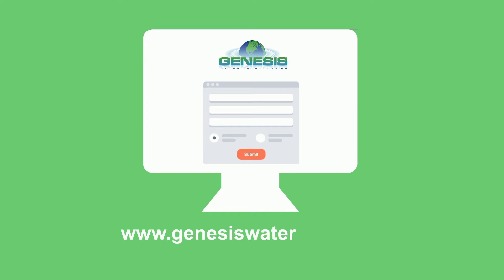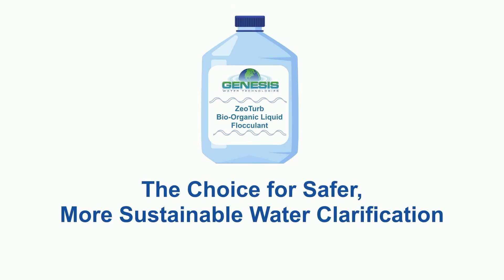To learn more about how Xeoturb can help your operations, fill out the contact form below, or request a consultation. Xeoturb — the choice for safer, more sustainable water clarification.